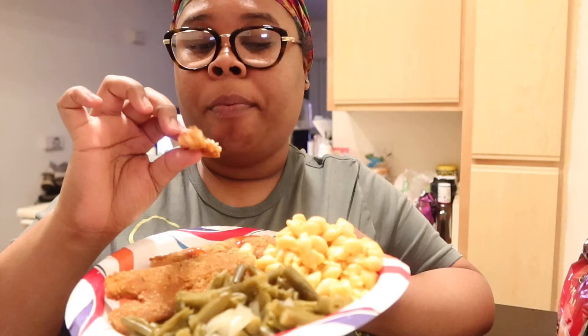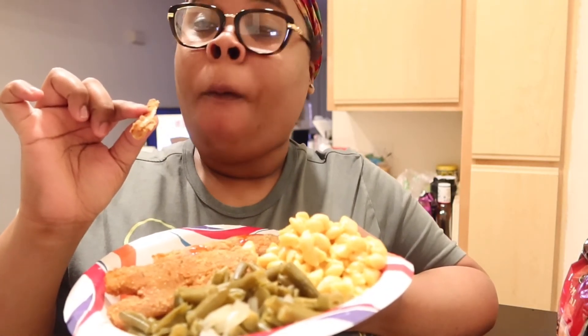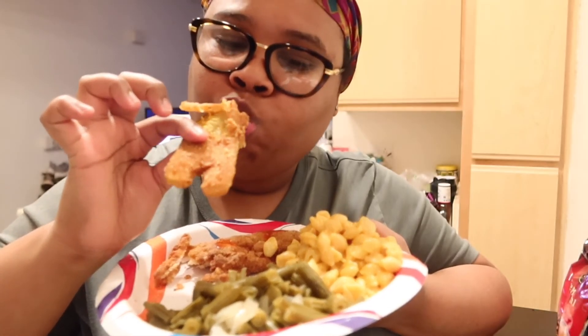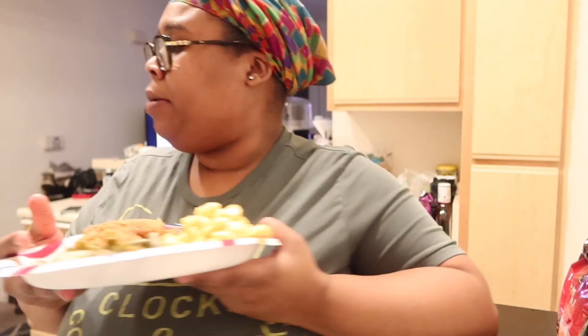It's good! I probably shouldn't have fried it as hard, but I like my stuff crunchy. Let me taste this fried pickle. It's like a fried green tomato! Comment down below if y'all have ever had fried green tomatoes.